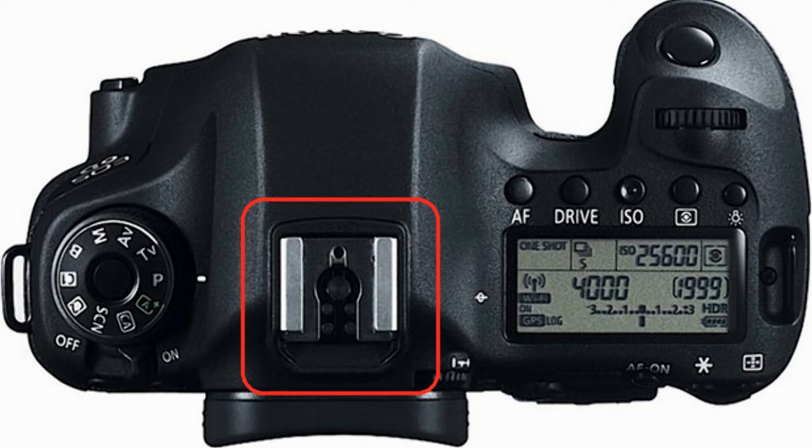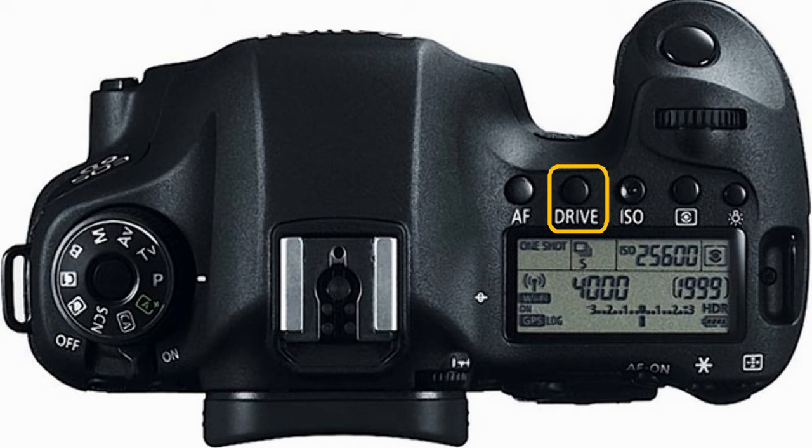This camera does not include a built-in flash. Looking to the right of the camera, we can see the top LCD screen and a selection of five buttons just above that. Going from left to right, we have the AF autofocus operations selection button, followed by the drive mode selection button. Next in line is the ISO speed setting button. To the right of that is the metering mode selection button, and ending with the LCD panel illumination button, which lights up your LCD panel to use in low light conditions.